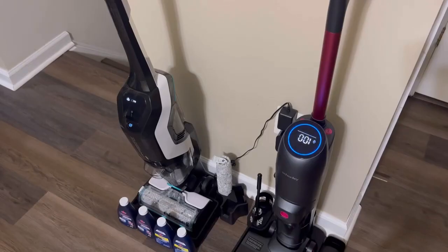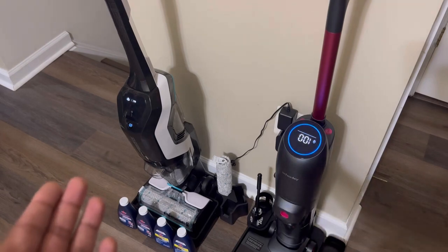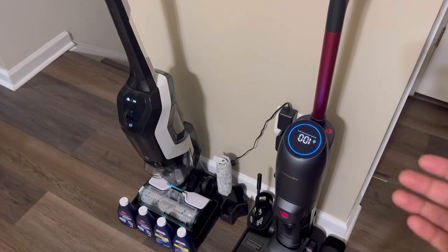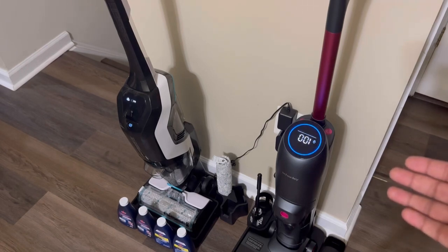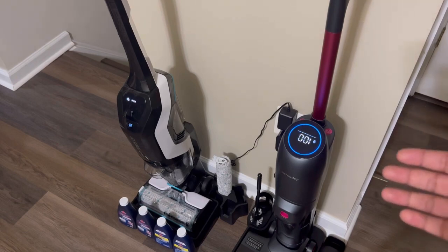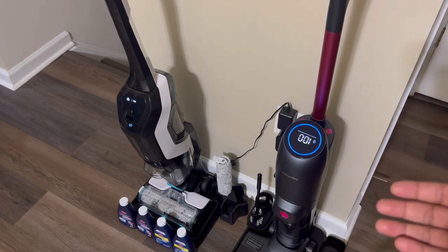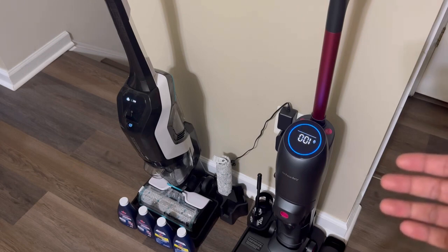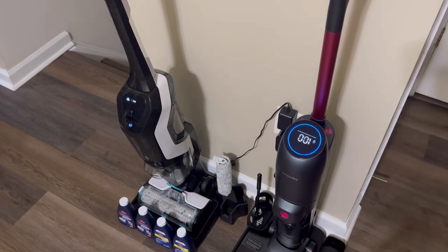Both products feature an LED screen showing battery percentage level. The Bissell has a Wi-Fi icon, voice prompt icon, self-cleaning icon, and clean and dirty water tank icons. The Shenley Wet Dry Vacuum actually does a better job keeping you updated throughout the entire process — you know when your dirty water tank is running high, when your clean water tank is running low, and when you need to clean everything out or add more water or solution. The Bissell Crosswave does not have all those extra features.